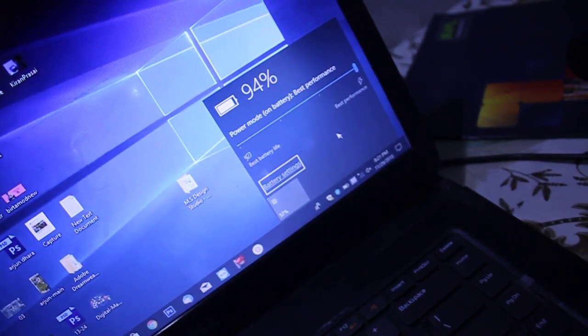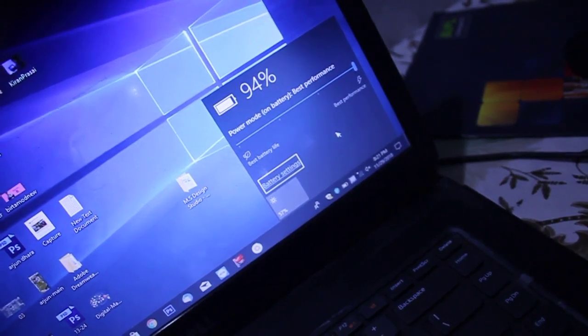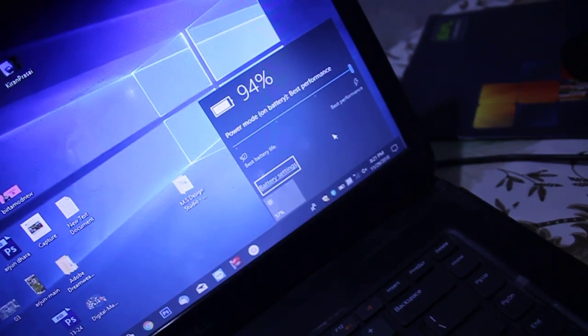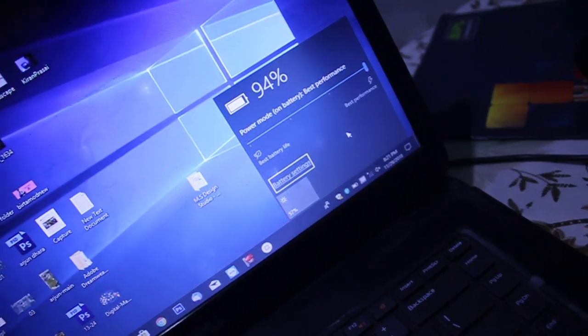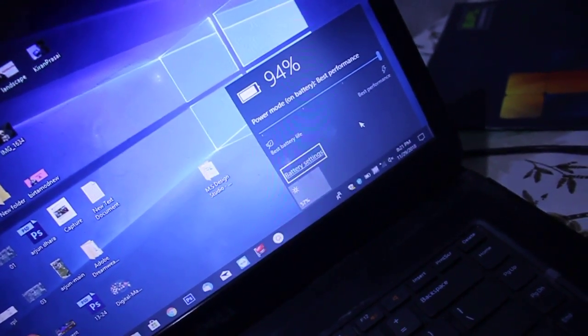Just for checking, try to replace with another adapter. If the problem persists again, you can change your battery. In this way you can get rid of the Dell laptop plug-in not charging problem.